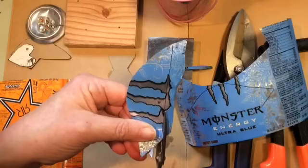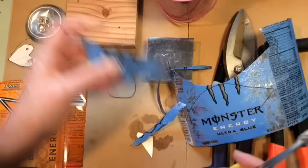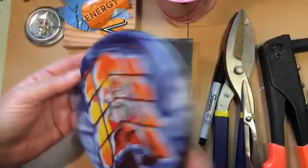If some of the sharpie is showing, don't worry — you can clean it up with alcohol after the fact. Go ahead and cut out the other one, cut out the tail and the beak. Now let's look at the wings.